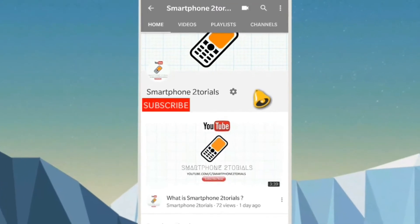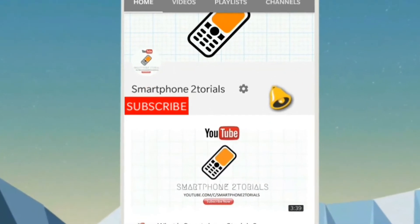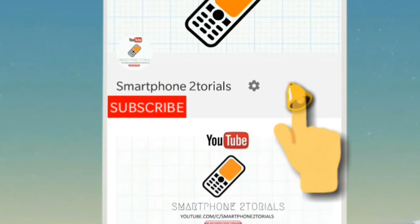Subscribe to Smartphone Tutorials by clicking the subscribe button and the notification bell icon to get instant notifications. Hey guys, welcome to the channel! Today we're going to install the Firehound ROM for the Mi A1, which is based on Android 8.1. This is the first time this ROM is being covered on my channel, so both you and I will look at it together. Go ahead and subscribe and hit the notification bell so you don't miss any uploads.